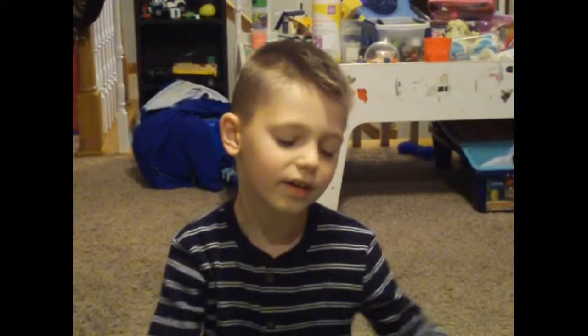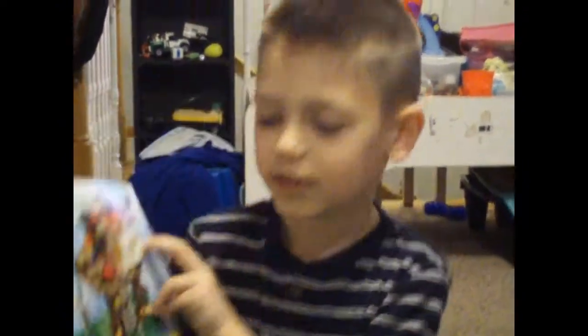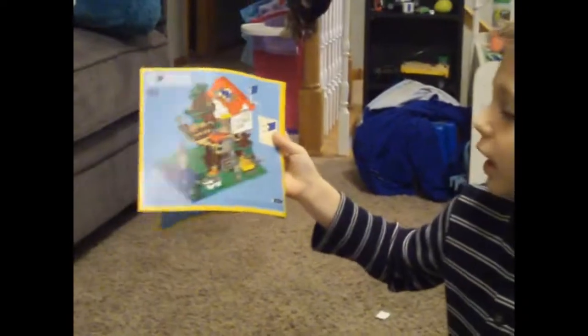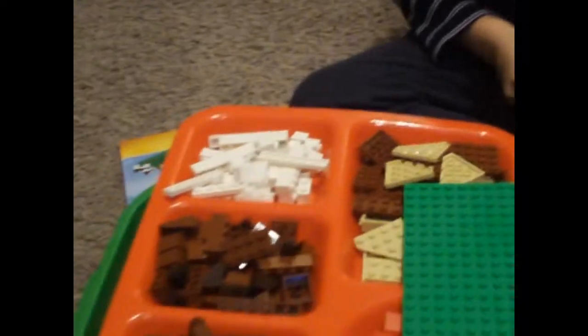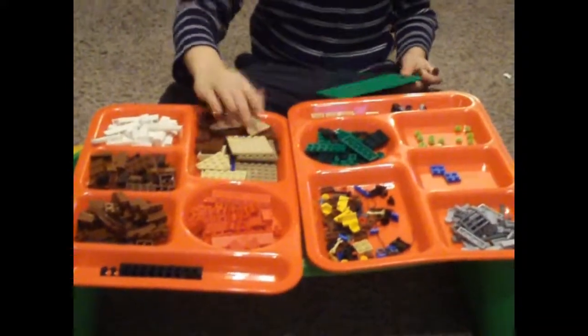Welcome back guys! We're gonna make a LEGO set — here's what it is, it's the LEGO Tree House. It's a really cool set, it has lots of play features. Here's the back of the instruction manual, it has the picture of it on the back. It comes with a little guy, and here's all the pieces it comes with. There's a big green plate and a big blue plate right under there. Let's build it!